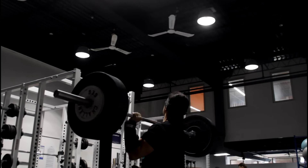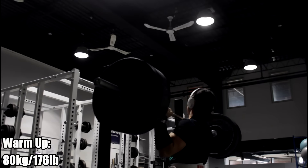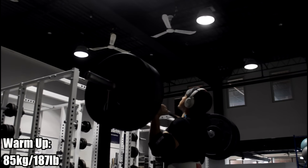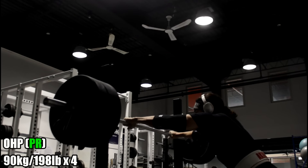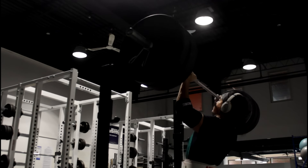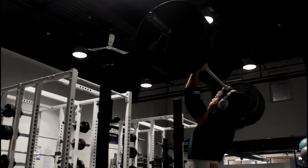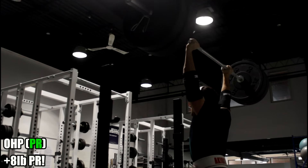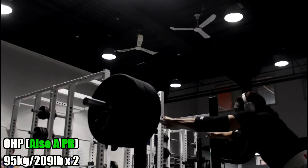Before today, several months ago my best 4-rep max was 190 pounds. In this video I'm going for 90 kilos — that's 198, 199 pounds — for 4 repetitions. This was to be my last week before attempting a new PR of 102.5 kilos, 226-227 pounds on the overhead press. As you'll see I smoke the 90 kilos for 4 — it felt really easy. The periodization I've done leading up to this overhead press PR has made a lot of sense.